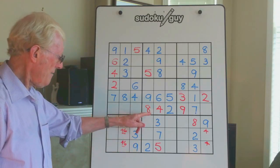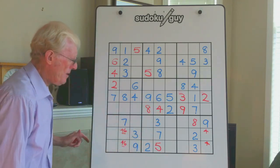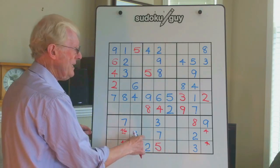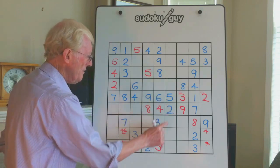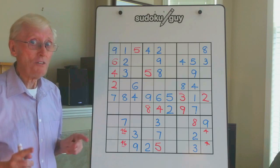Here's another one — this is an upside-down walking stick. Any numbers in this column cannot be there; they have to be over here. But in this case we can't solve any of those numbers because we already have a 2 and a 5 here, so that's it for that one.